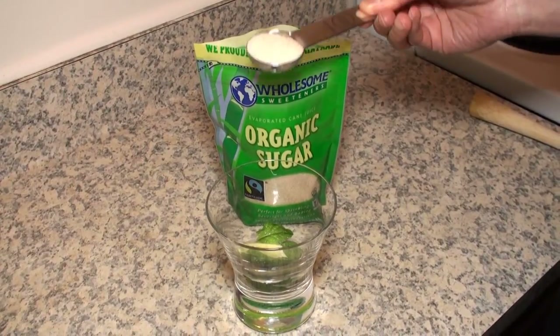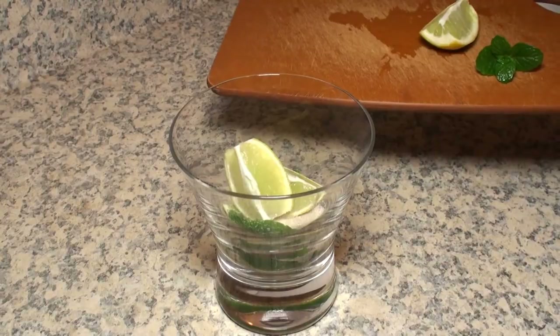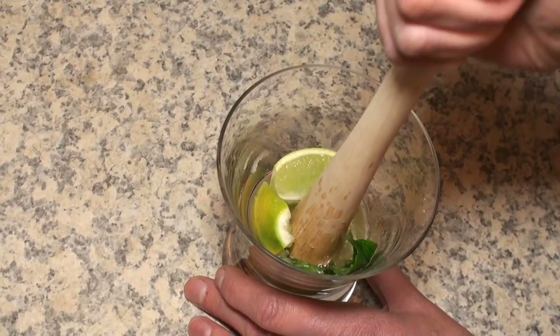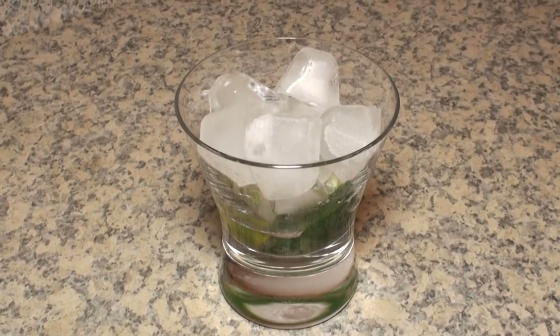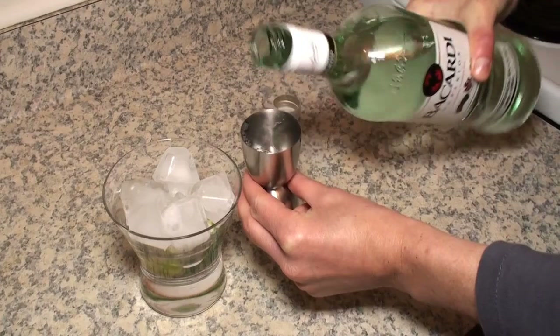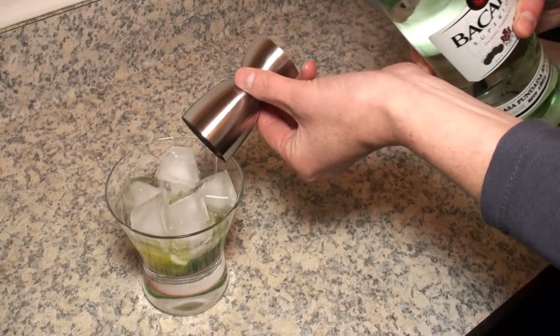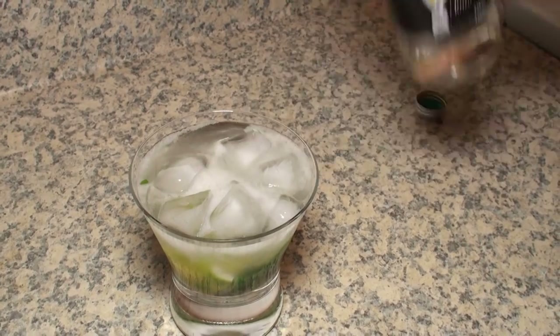Next I added a tablespoon of sugar and two more lime wedges and I muddled some more. Then I filled up the glass with ice and added some rum. Finally I added some soda water and stirred.